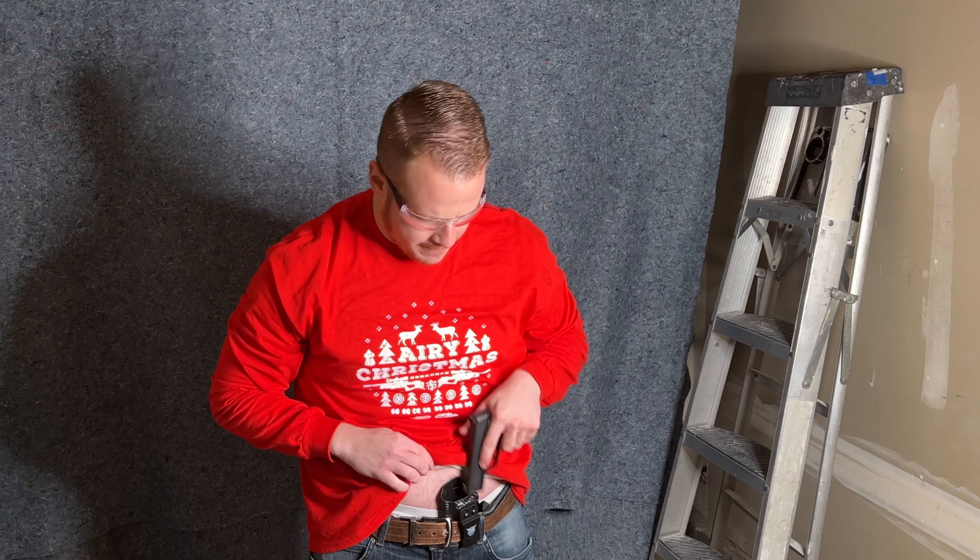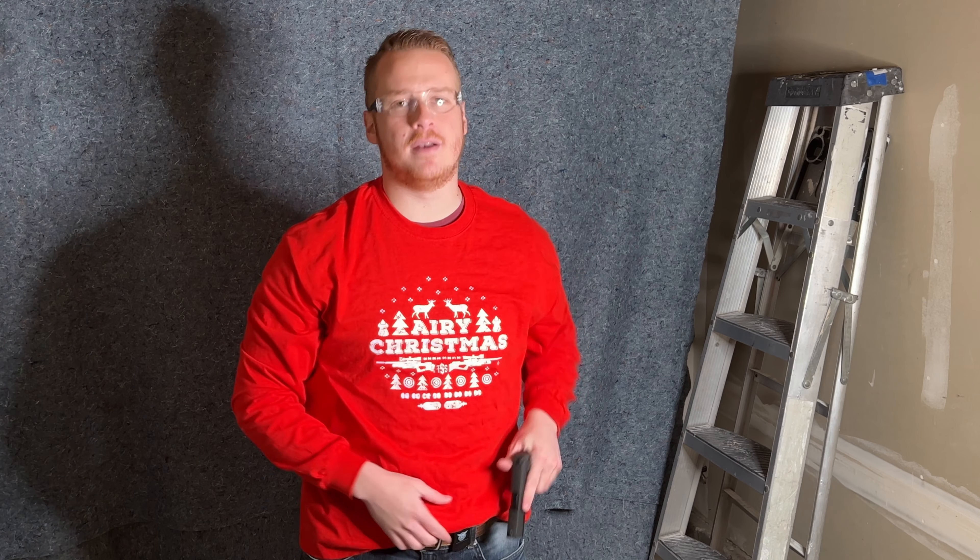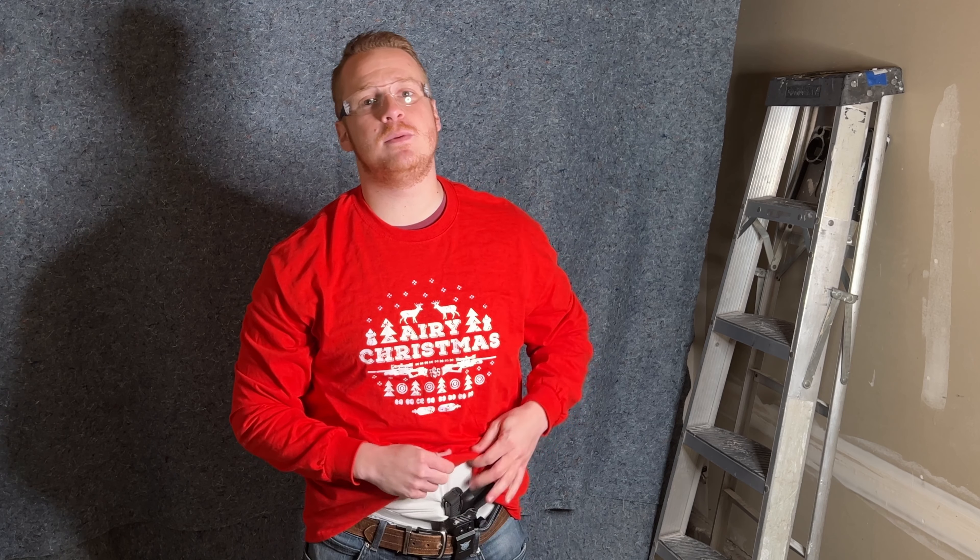There's no slide thumb danger — your thumb just goes forward and that works really well. If you want to do a standard grip where your thumbs are together, that's what most people start off with — they've got the clamshell grip and their thumb is just kind of there. That's fine and dandy, but I don't really like that one myself.